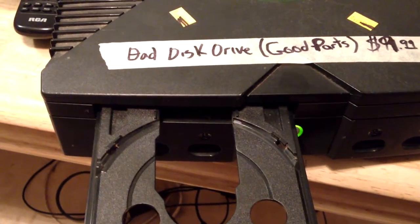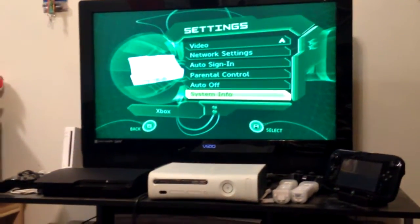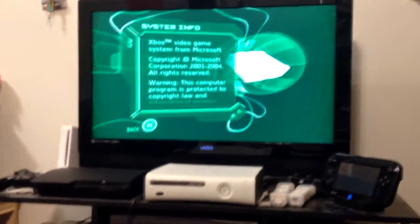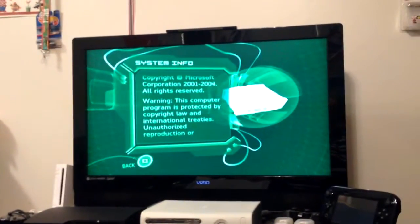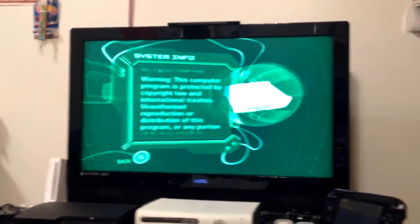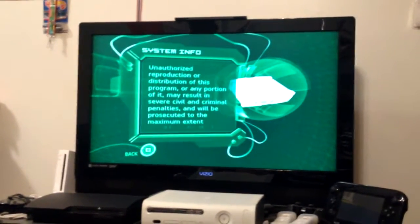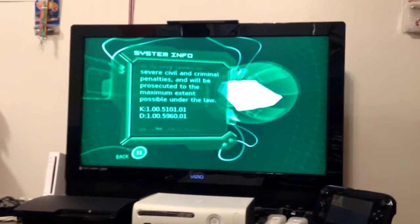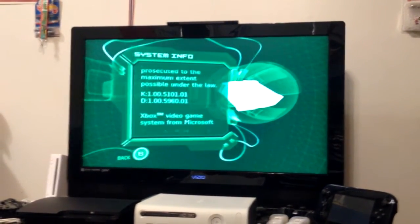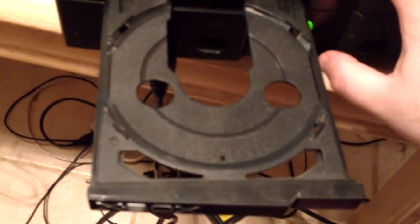Let me get this controller connected. Let's see what dashboard it has on it. Probably got to be an older dashboard because I have a feeling it's definitely not a 1.6 — it's too old by just a few months. 5101 is the kernel and 5960 is the dash. 5960 was the Xbox Live dashboard, I believe. Alright, so we know the problem — disk drive issues.